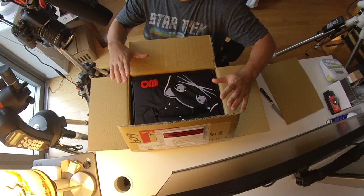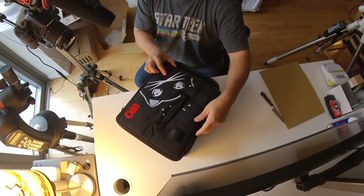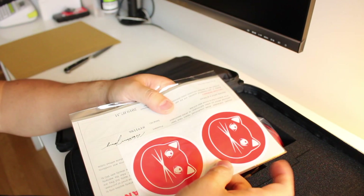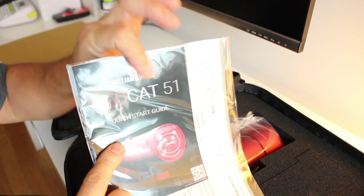We have a nice William Optics case here — it's very plush. We'll unzip this and we have some RedCat stickers, a warranty card, and a little quick start guide.